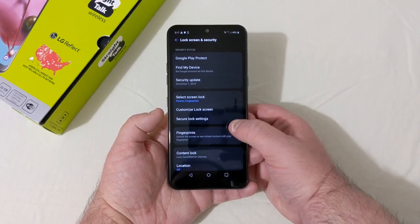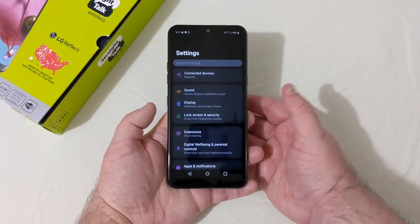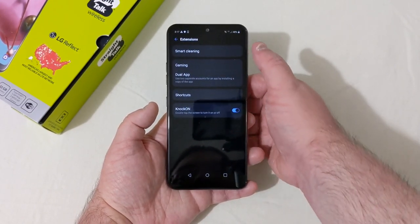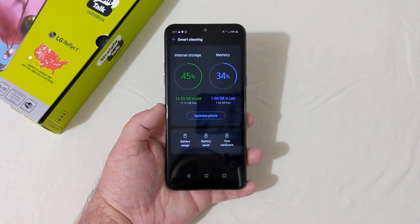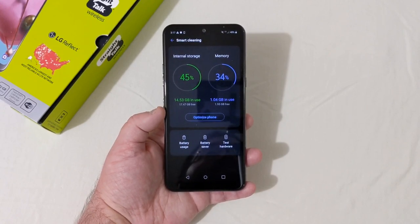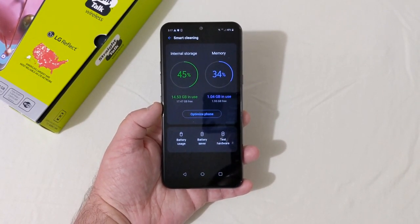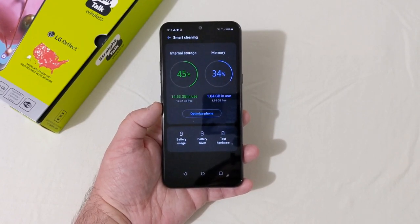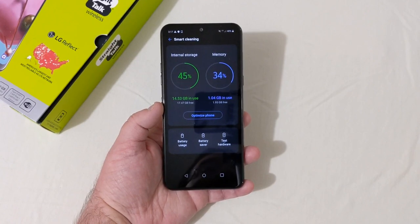Under Lock Screen and Security you have fingerprint, pattern, PIN, and password options, plus secure lock settings and customized lock screen. There's no face unlock on this device. In Smart Cleaning you can see the phone has 32 gigabytes of storage but 14.5 gigs is already in use, leaving only 17.47 gigs free.